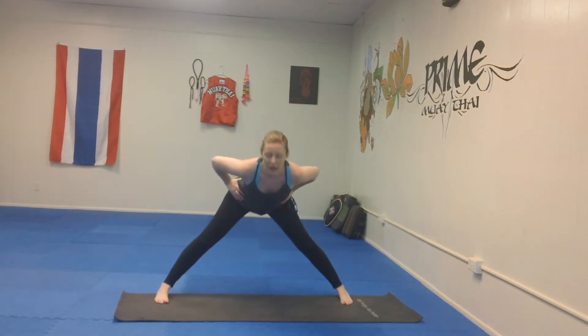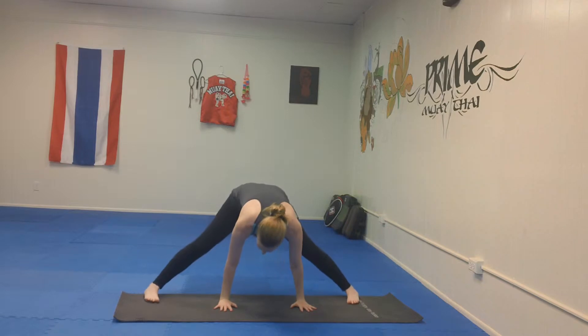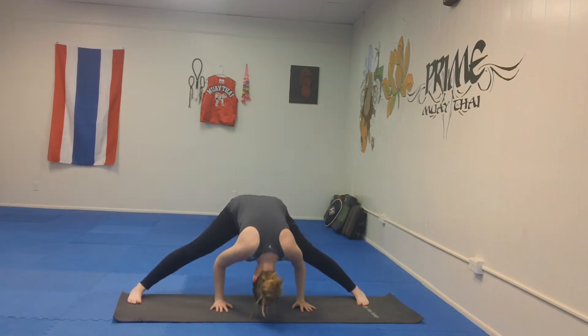Bringing the feet apart, bringing the toes in and the heels out, folding at the waist, keeping the back nice and flat, holding forward, bringing your hands down, planting in between. If you need to, once you're down here, you can start to inch your feet further and further away from each other, bending the elbows, bringing the head to the mat.